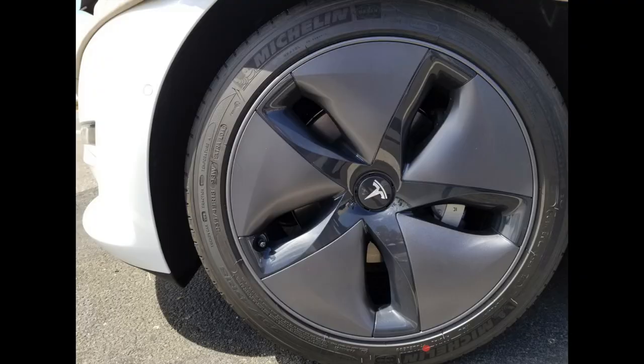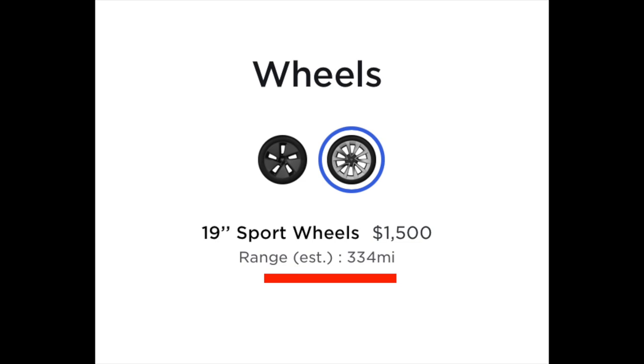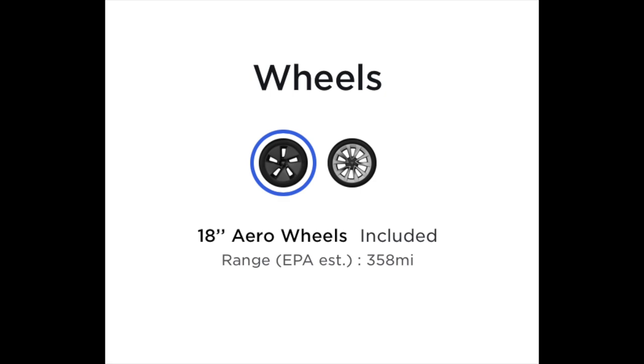How can you get even more range out of your Tesla? Something a lot of owners don't talk about: you can keep the stock aero cap rims on your Tesla. If you didn't elect for the aluminum premium rims or the uber turbine rims, your Tesla comes with a stock version specifically meant to get you the most range. So if you're concerned about range, keep those on.